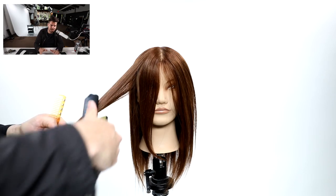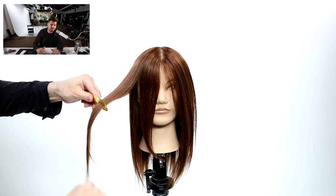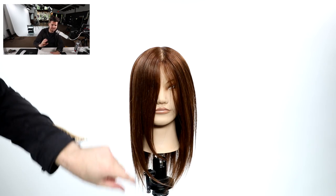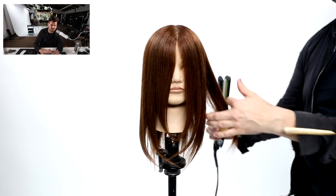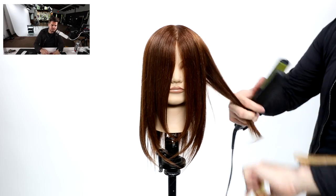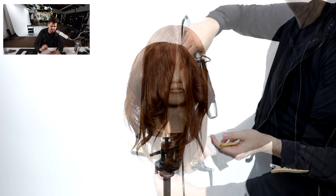I'm using the Vibra straight iron. What I want to achieve with this is just to show off the pieces we've created. I give a little bend to smooth out the ends, and you can see that separation — that's all from the stroking technique. I haven't done any other cutting on that face frame. Working my way through and doing the same thing on the opposite side, just showing off that face frame.